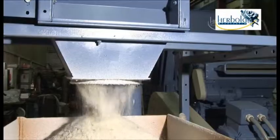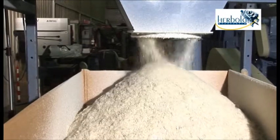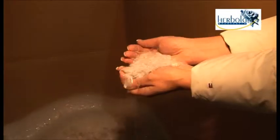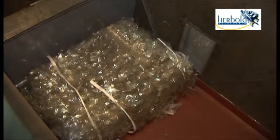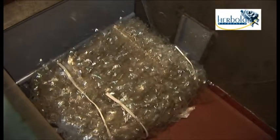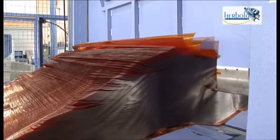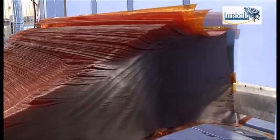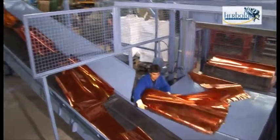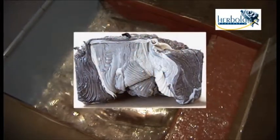The result is a fine granulation between four and eight millimeters, suitable for direct further processing. Thanks to automatic metering of the in-fed material, there is no overloading and thus no risk of jamming. The same applies for cut film rolls, as well as for voluminous hollow bodies or thick-walled startup lumps.